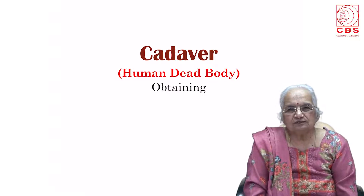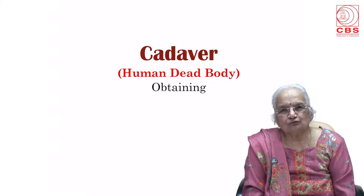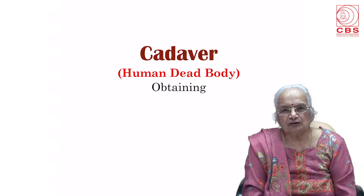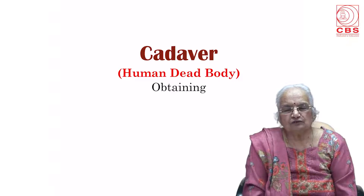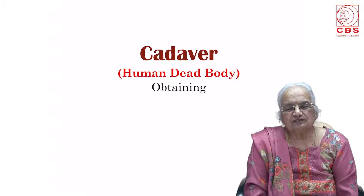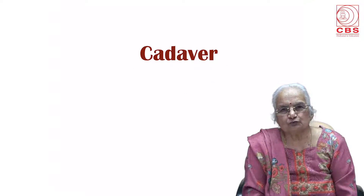I have authored a number of books for medical students including the four volumes of B.D. Chorasia's Human Anatomy and Practical Anatomy workbook. For dental students, a textbook and practical book. For nursing students, for BSc nursing, for GNM nursing and for A&M students, and lastly for the pharmacy students.